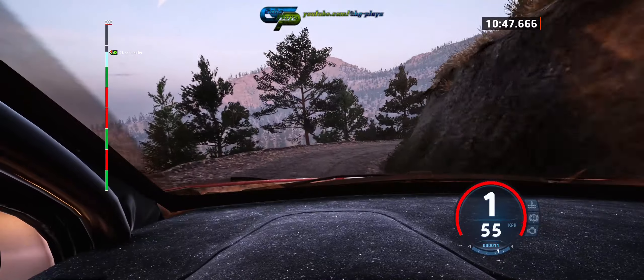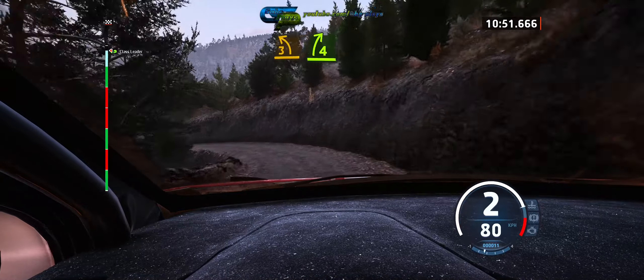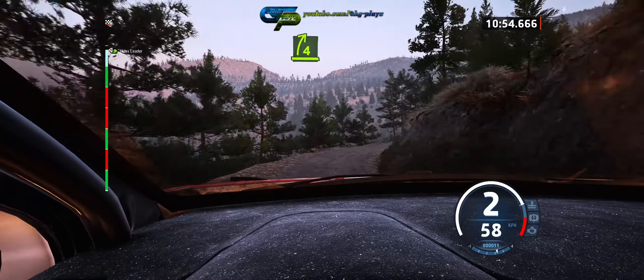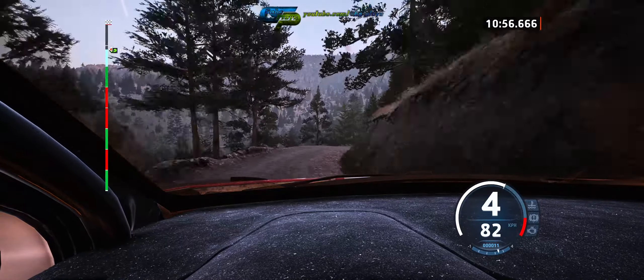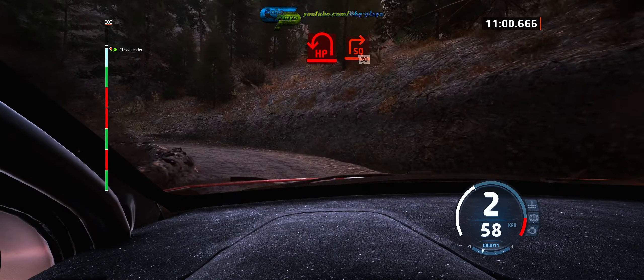40, 3 left tightens, and 4 right opens, very long tightens, and open hairpin left, into early square right, 30.